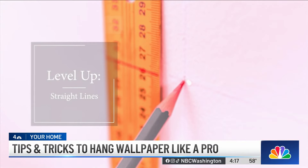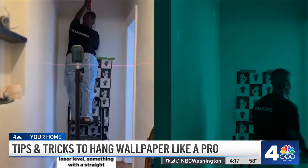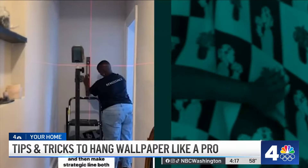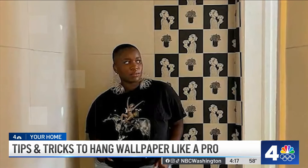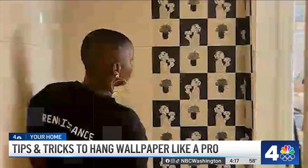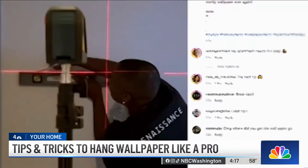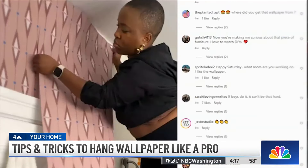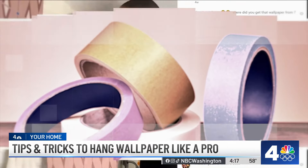If you are going to do a pattern like how I'm doing here that's very straight-line focused, you definitely want to start off with a level. A lot of people think that the walls in their homes are straight, when more likely than not they aren't. I just like to draw vertical and horizontal lines on the wall so that as I'm moving around the room, I always know that my wallpaper is perfectly straight.